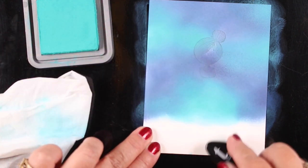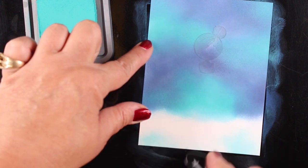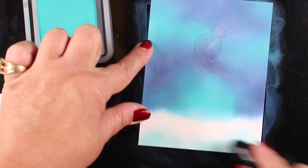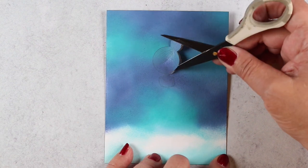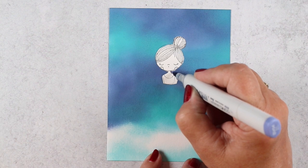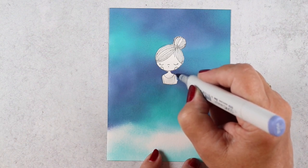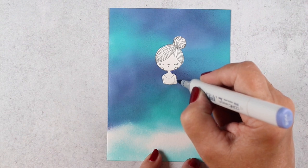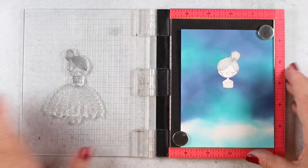I wanted to use that baby wipe technique to make the cloud really soft, so I wiped off most of the ink on the baby wipe and then applied a very light bit of ink at the bottom to represent the cloud. I removed my mask and now we've got the little girl ready. I took a BV04 marker and went around some of the areas where my mask didn't work well, because I hadn't cut it very carefully.